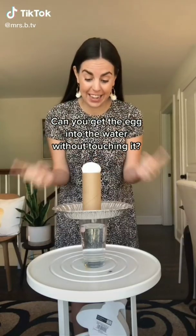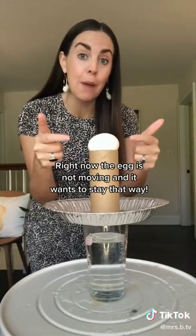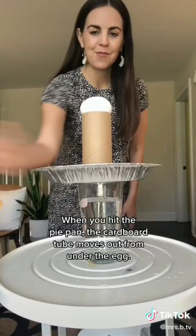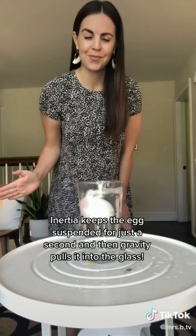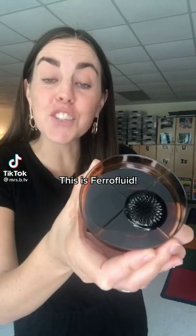You get the egg into the water without touching it. Right now the egg is not moving and it wants to stay that way. When you hit the pie pan, the cardboard tube moves out from under the egg. Inertia keeps the egg suspended for just a second and then gravity pulls it into the glass. Try it for yourself and follow for more science videos.